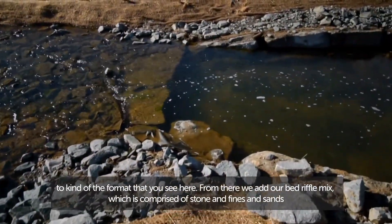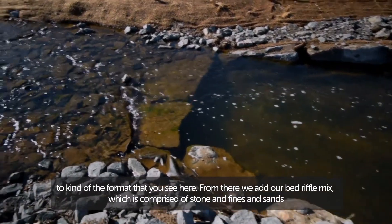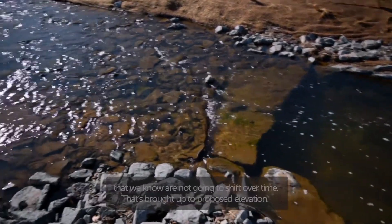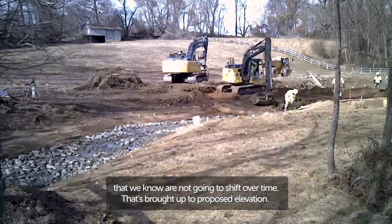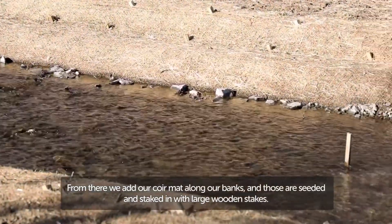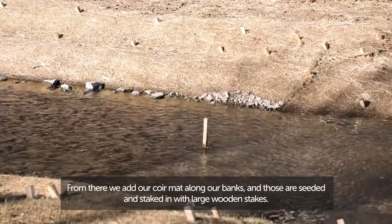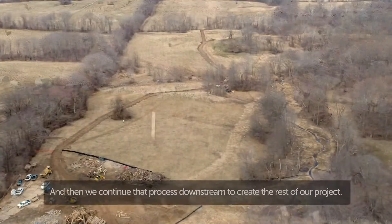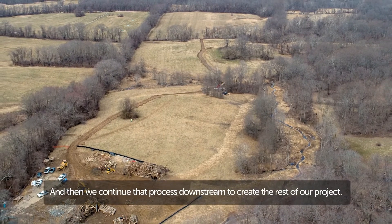From there, we add our bed riffle mix, which is comprised of stone and fines and sands that we know are not going to shift over time. That's brought up to proposed elevation. From there, we add our core mat along our banks, and those are seeded and staked in with large wooden stakes, and then we continue that process downstream to create the rest of our project.